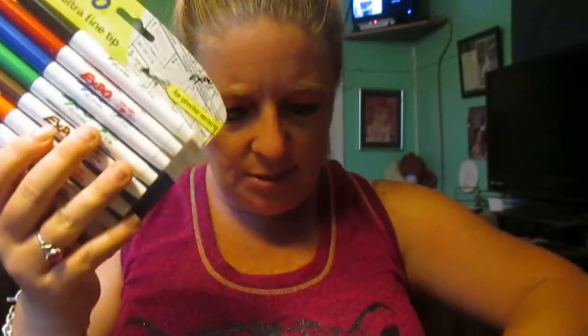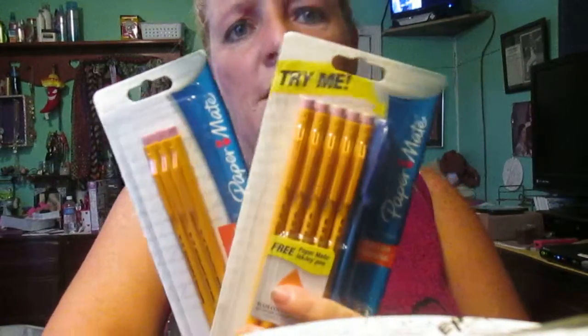I bought these at Family Dollar, and I got these at Walgreens. I got these at Dollar Tree. I got these big mechanical pencils at Walgreens — I got two of them. And I got these at Dollar General, and here are some more I got at Dollar General. I don't really care too much for mechanical pencils but I bought them so they would go in my office.